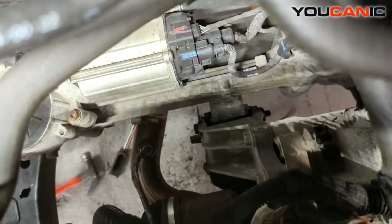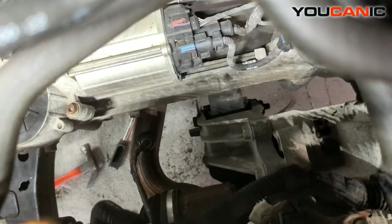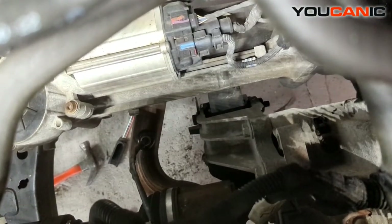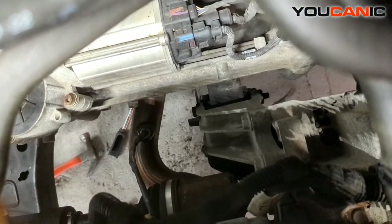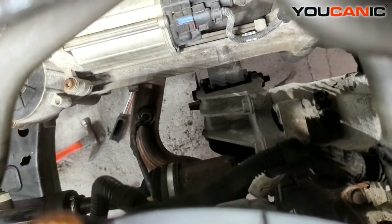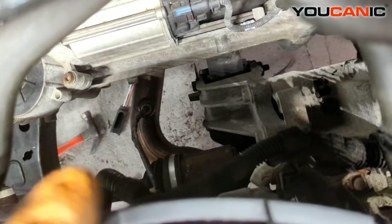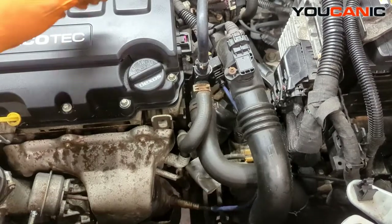Right back here, right down there — you can see that pipe. That is where the oxygen sensor is for this particular vehicle on the bottom side. You would repeat the same process down there to replace that one, just as you do the upstream one. We're going to show you how to replace this upstream one.